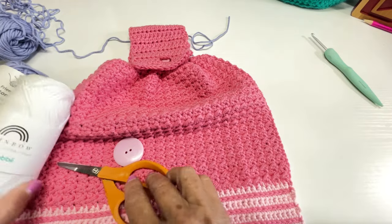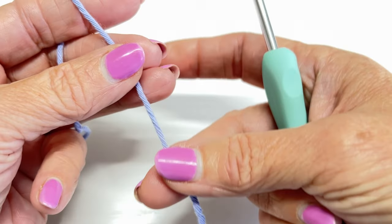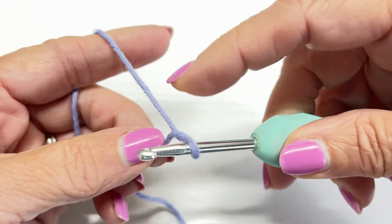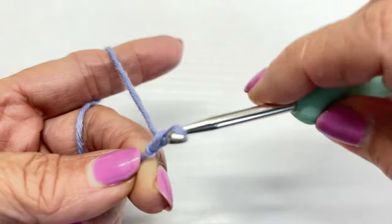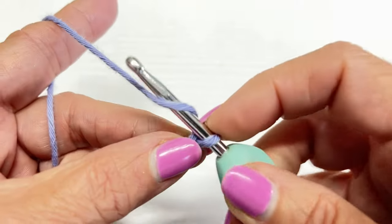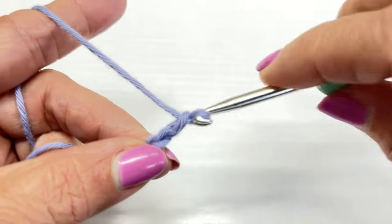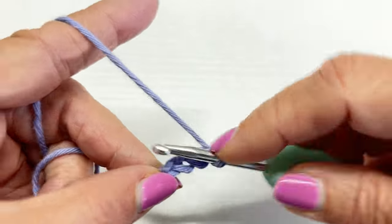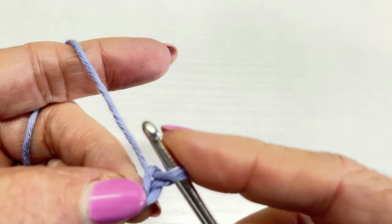Let's go ahead and get started. We're going to start off chaining 53. Leave a loose strand of yarn, put your hook behind your yarn, twist around, grab your yarn and pull through the loop on the hook — that's two chains. Just keep repeating that until you get 53 chains. I'll meet you when you get to the end.